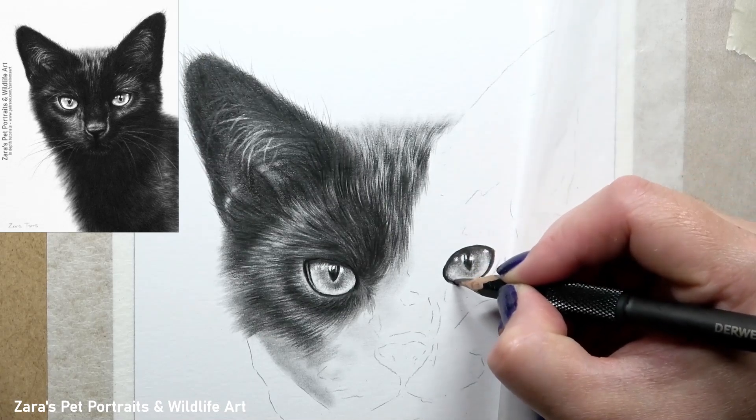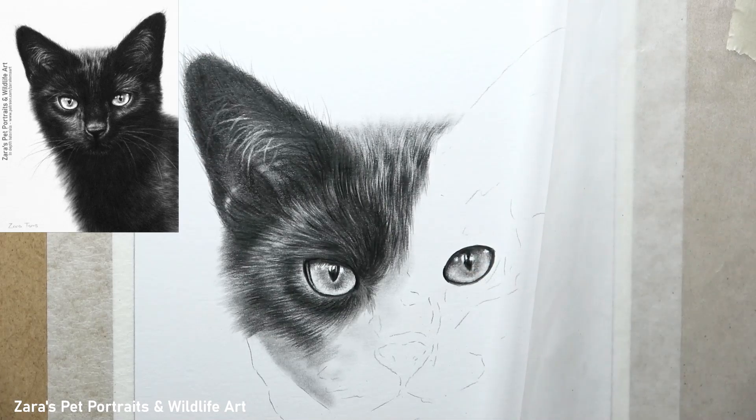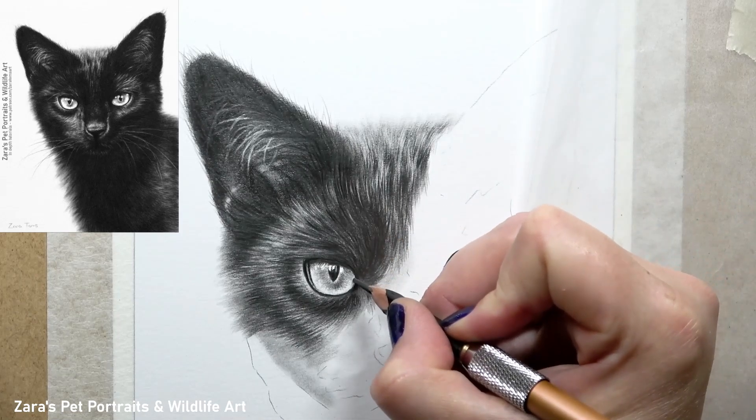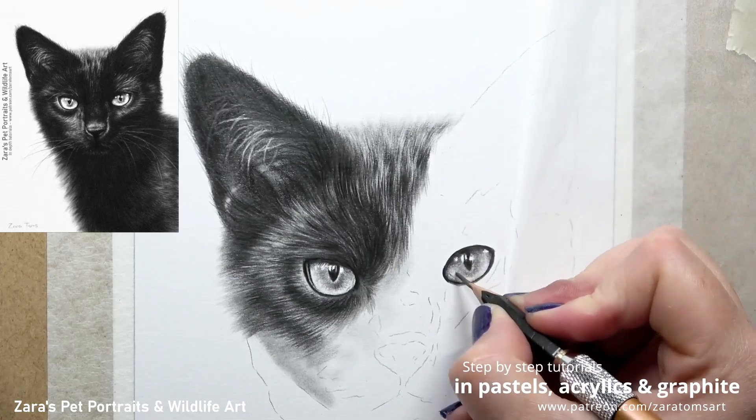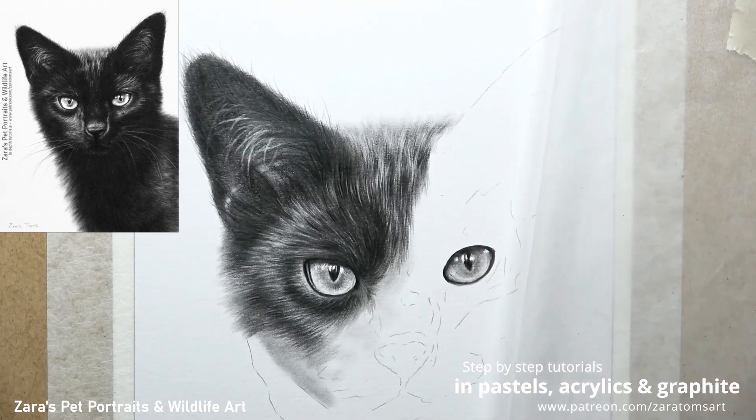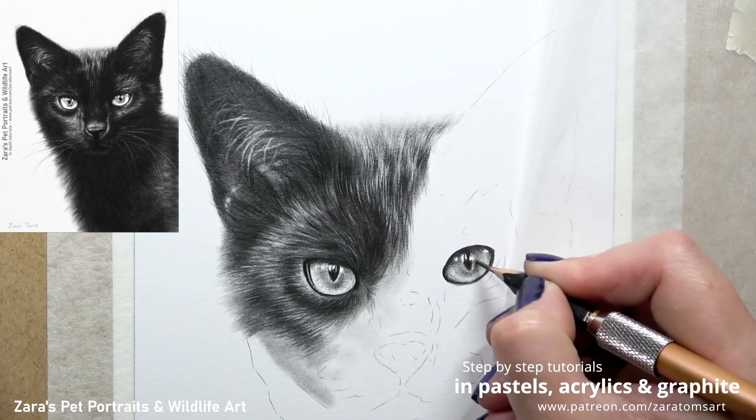It doesn't matter what animal I'm drawing — I will usually tackle every single eye in this same way. Work on the shape first, build up very subtle layers initially with some graphite powder, and then reinforce the contrast, blending and lifting up some of your highlights.